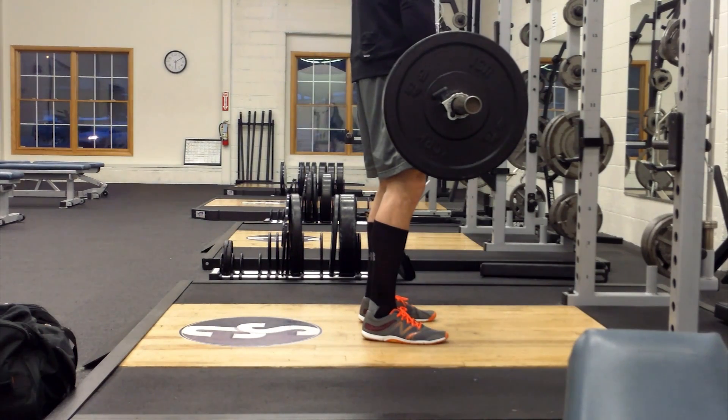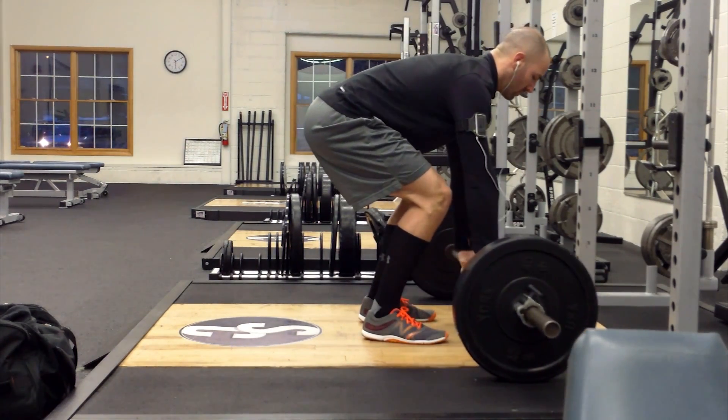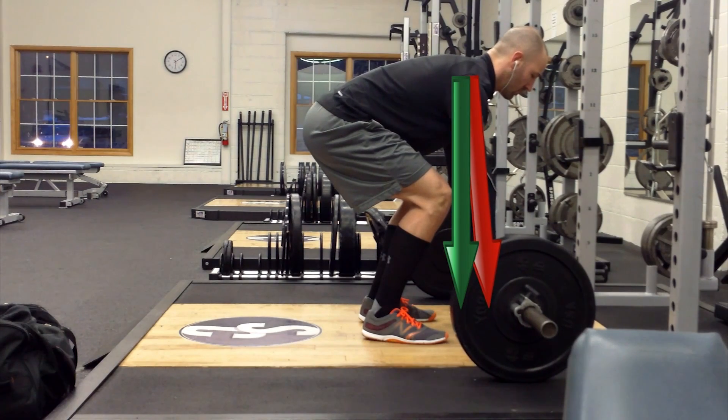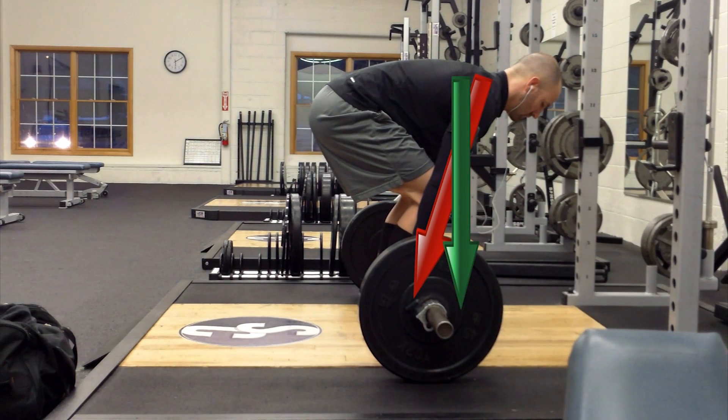What you want to avoid is bringing the bar too far forward — you can see our arms start to come forward. This is going to put the weight pressure on our toes and throw out the arch in our back. The same thing is true on the other side: we don't want the bar too close to our shins, because this will cause us to lean over, flatten out, and put a lot of stress on our lower back.